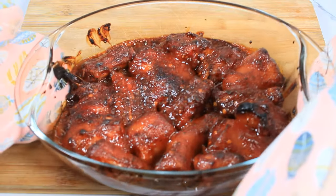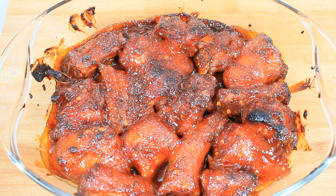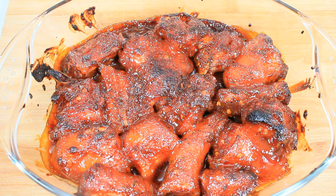And here you have it — oven barbecue pigtails! If you have not yet subscribed to my channel, please give this video a thumbs up, subscribe to the channel, click the notification bell at the top right corner, and drop a comment in the comment section. Bye for now!